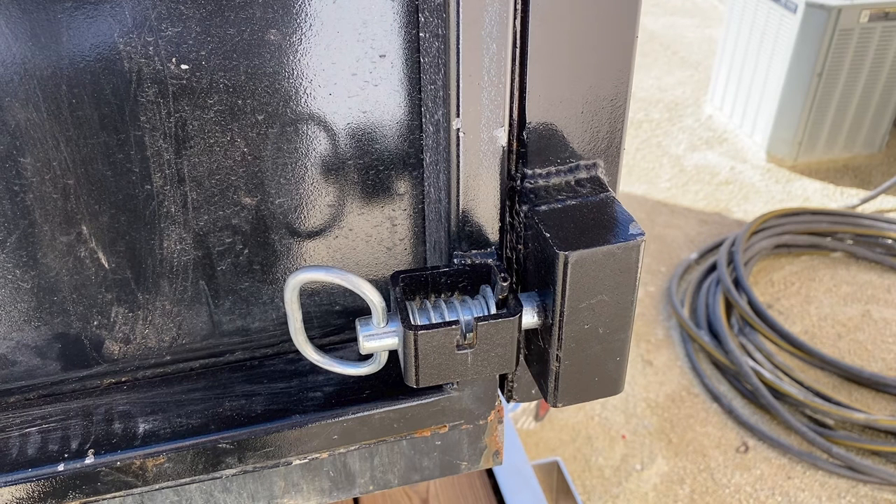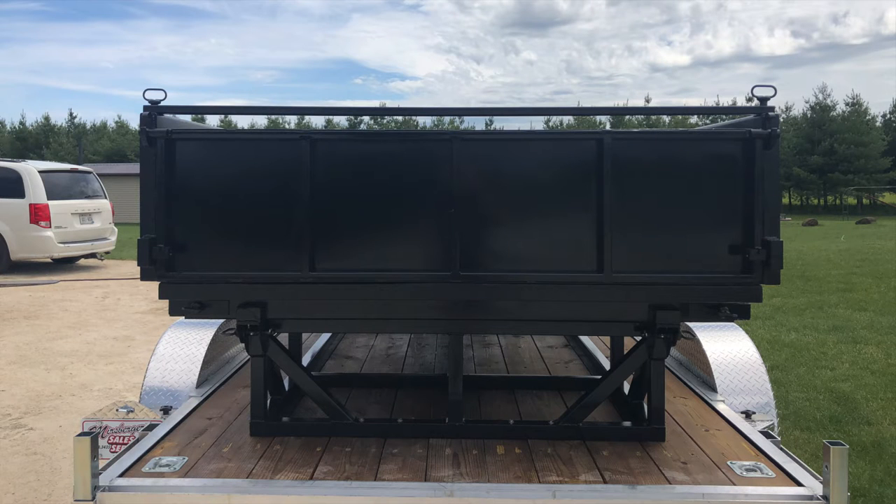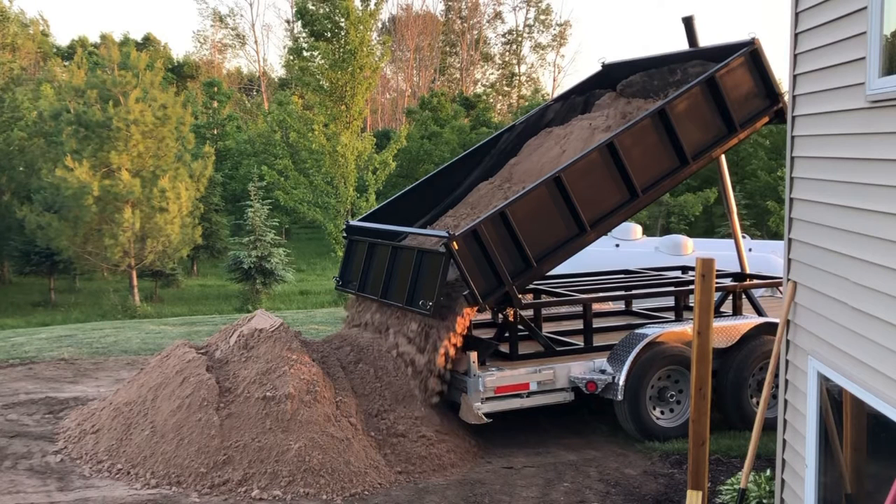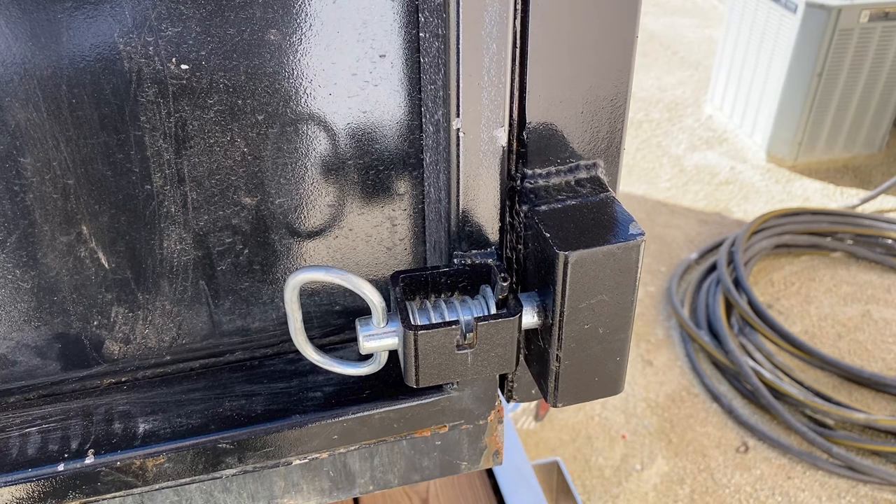Here's a look at the back latch. This one took a little thinking to figure out, but it works similar to a dump truck — I can lift the back up and take the door off. When I want to set it in place, I just put it in those little C-brackets, and it hangs in a way where when I'm not pushing on it, it wants to sit flat, but when it's dumped, it opens because the trailer is at an angle. When I want to latch it, I just put these spring-loaded latches in and it keeps everything together.